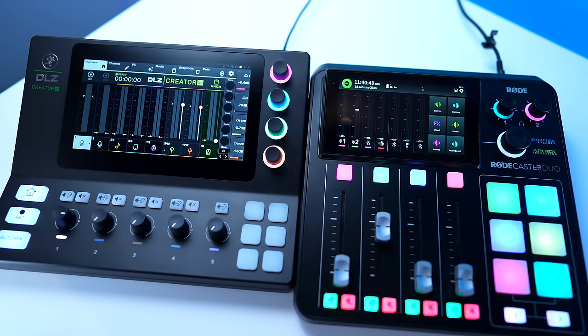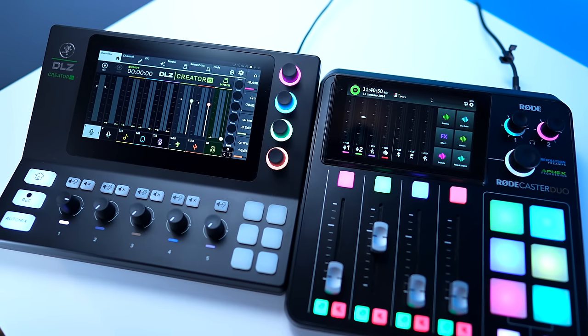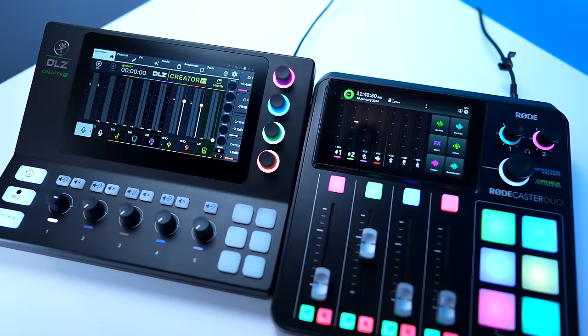Covering one of these is like covering Adobe Photoshop — there are so many features it's hard to go into every single one in depth. I want to give you an overview of how these two compare and which might fit better for you. But my biggest caveat in this comparison has less to do with the mixers themselves and more to do with the relationship between Mackie and RODE, which I'll dive into in more detail at the end of this video — it's something that gives me a little concern.